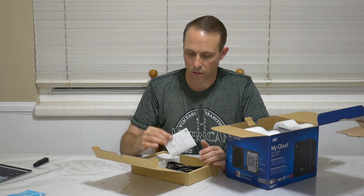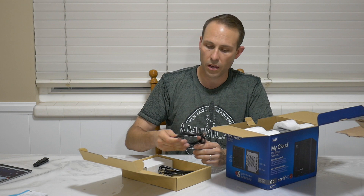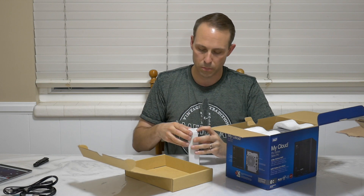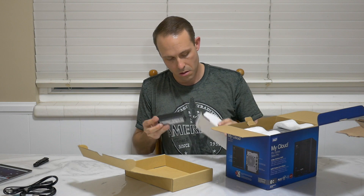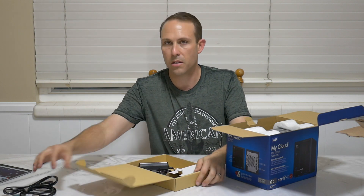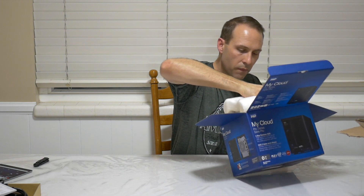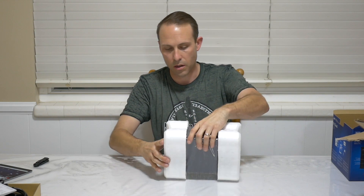So it looks like we've got a warranty guide, ethernet cable, power cable, and this is probably the power brick. Yes, power brick. And that's pretty much it - a few standard items. For the device itself, that's pretty much it in the box.